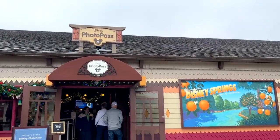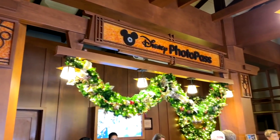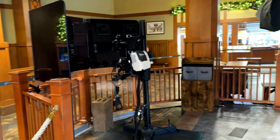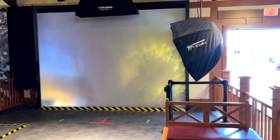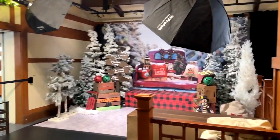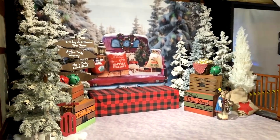Here is the Disney PhotoPass Photo Studio in Disney Springs. You enter right here — it's a small place but they've got a couple of studio spots. They have this one you come to first, which is a virtual background studio. You get in front of that screen and it works much like a green screen where they put digital images behind you. Right next to that is a more traditional photo studio with props and sets. It's Christmas time so they're doing Christmas photos — perfect for shooting your kids or family photos.